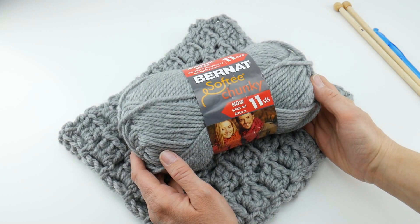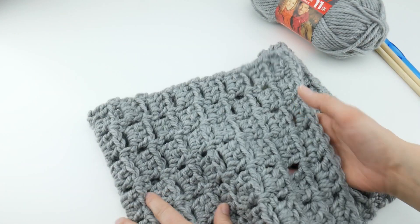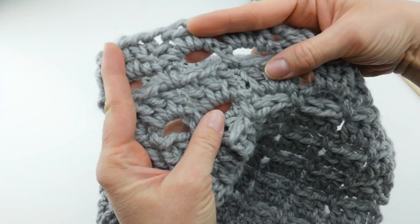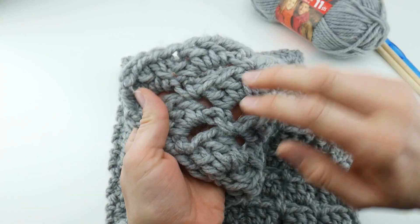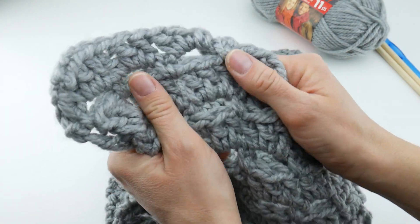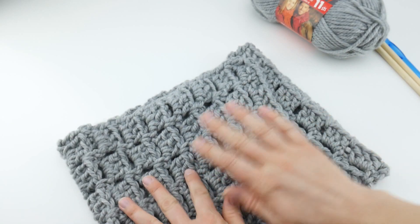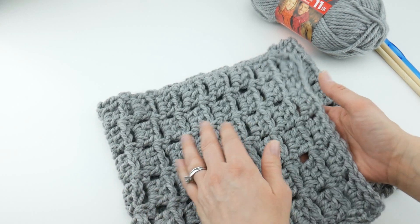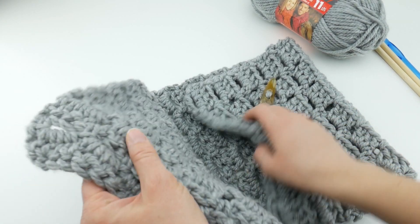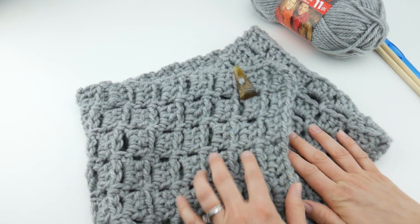One of the projects that I have made with this yarn is the Margaret Button Cowl. These are kind of like floating squares that I have done with double crochet stitches. You really see it has nice stitch definition, it is nice and plush and kind of squishy, and it does feel soft. I have worn this piece and it does feel nice and soft when you wear it, and it also gets even softer when you wash it as well.